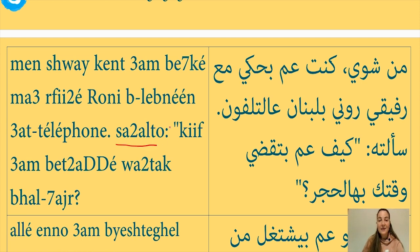سألتو — I asked him. When pronouncing سألت on its own it means 'I asked,' but when I add the O at the end to say 'I asked him,' I drop that sound and just say سألتو. So سألتو means 'I asked him.' كيف عم بتقضي وقتك بهالحجر — How are you spending your time in this quarantine? Let's now break this sentence down word by word.